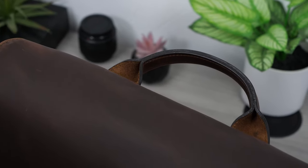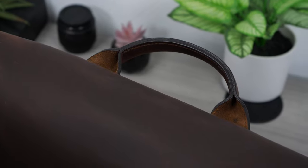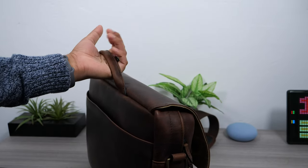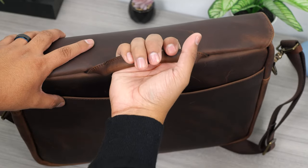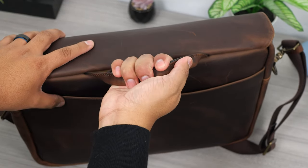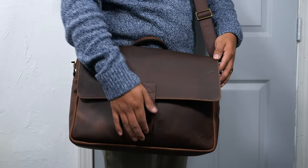If you want to carry this like a briefcase you can. The handle strap doesn't stick out too much and the opening is wide enough to easily grab if you're in a hurry. There is no padding on the handle, but as long as the bag isn't over 20 pounds it should be comfortable to hold. Mine weighs in at 12 pounds and I've been fine walking around with it.